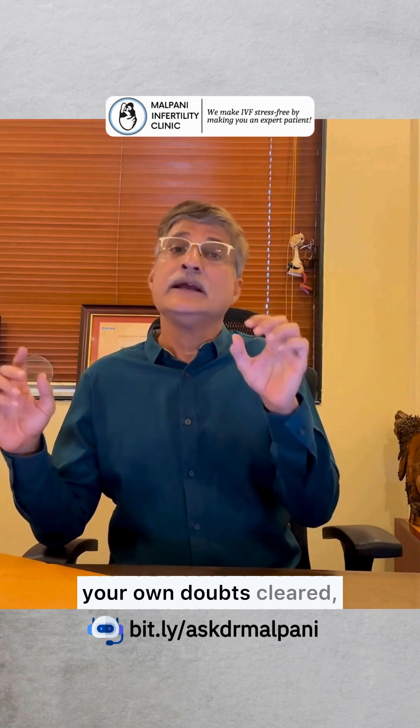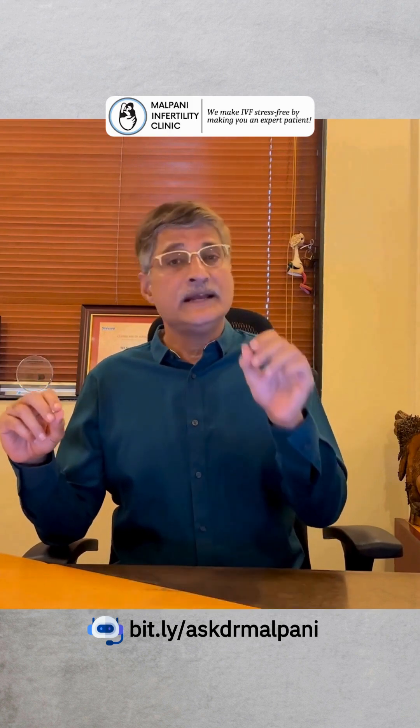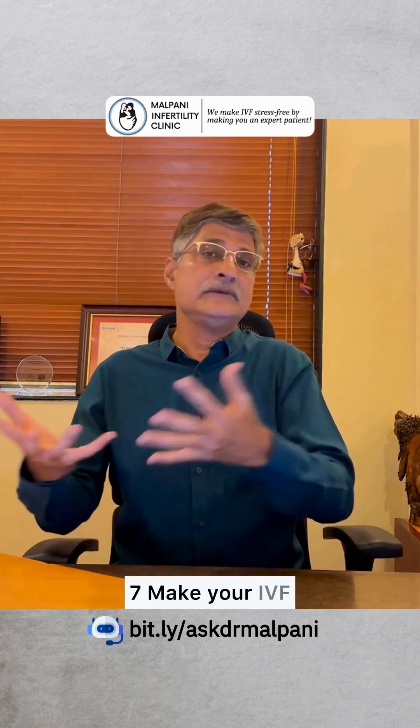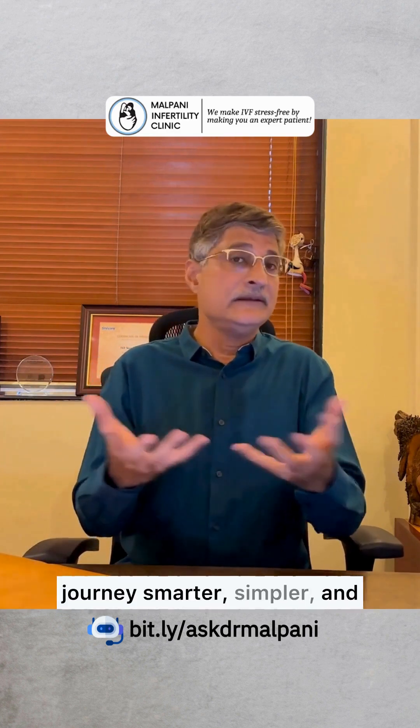If you'd like to learn more or get your own doubts cleared, chat directly with my IVF chatbot. It's available 24/7 to make your IVF journey smarter, simpler, and stress-free.